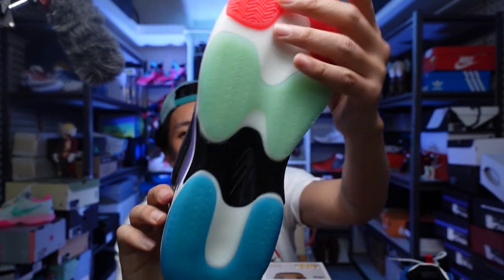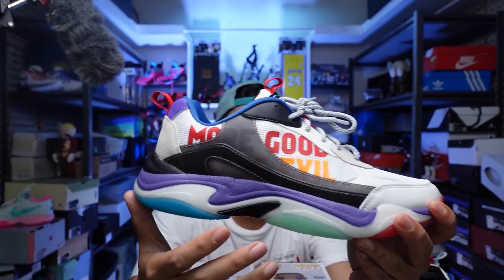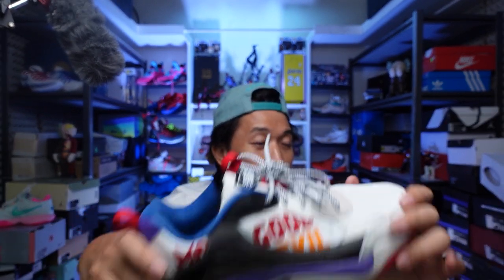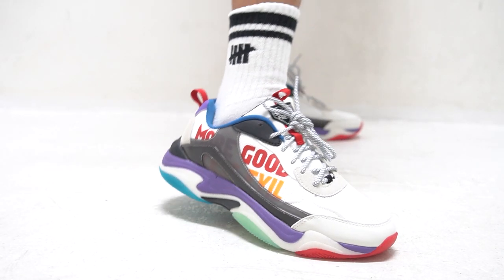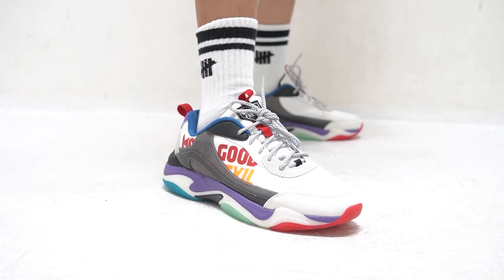There's a plastic piece here for torsional support and stability. And going back to the cushion part of the Invictus — if you haven't tried the Invictus and you're looking for very affordable sneakers for lifestyle wear, the Invictus is a must-try.